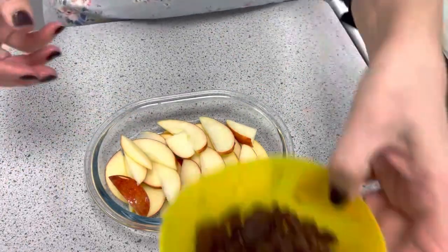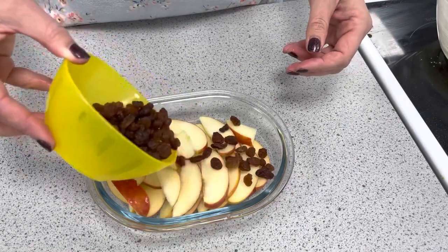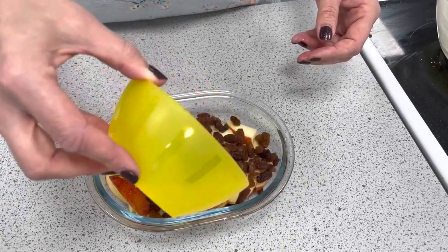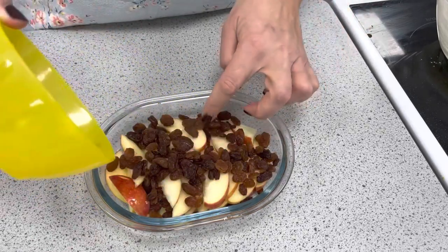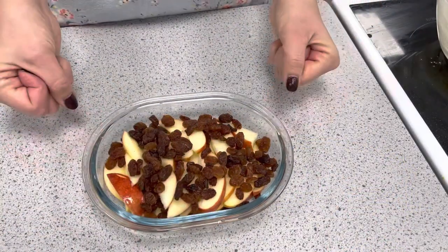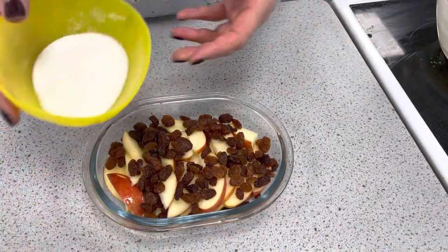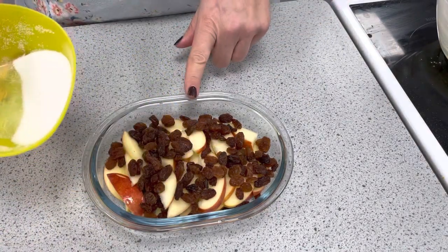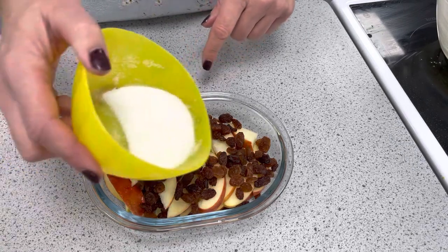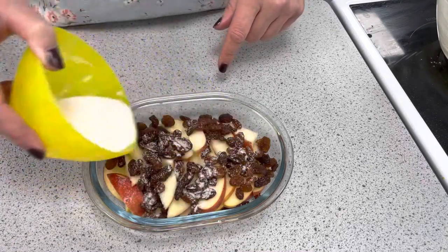The next stage is to add our sultanas. The sultanas will give a nice texture, will give us fibre, and will give us a sugary carbohydrate. At this stage we can add in a little bit of sugar. However, because I'm using eating apples today and not cooking apples, which tend to be a little bit more sour, I'm only going to add a sprinkling of sugar — that's all we need.